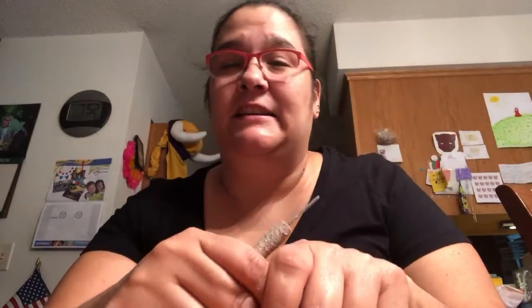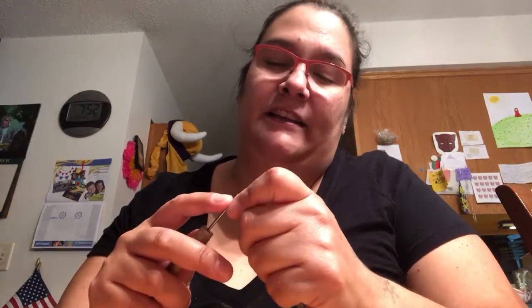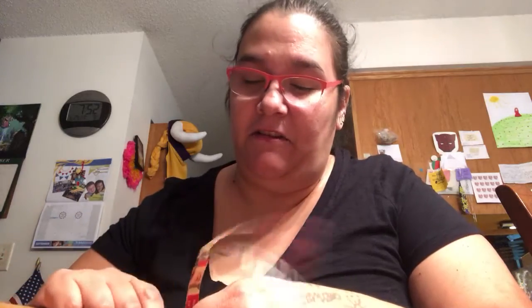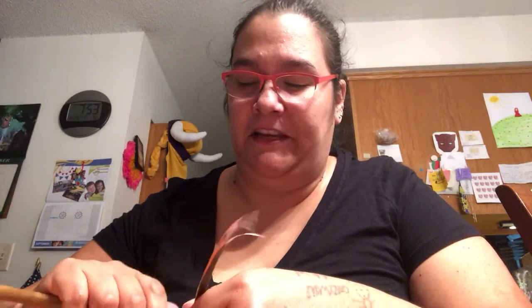I also got my daughter a really nice ballerina set. It had a ballerina necklace, ballerina earrings, and I believe there's a bracelet — yeah, it was a three-piece set. They were topaz, I believe — light blue in color. I'll show all the things when they come.